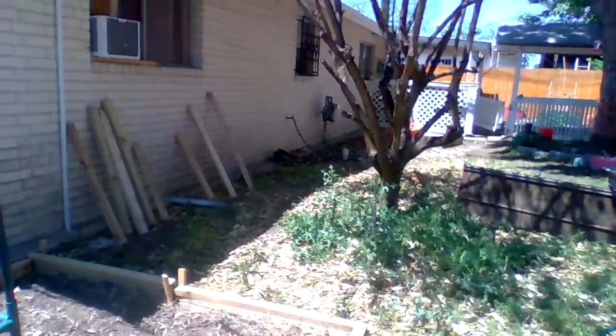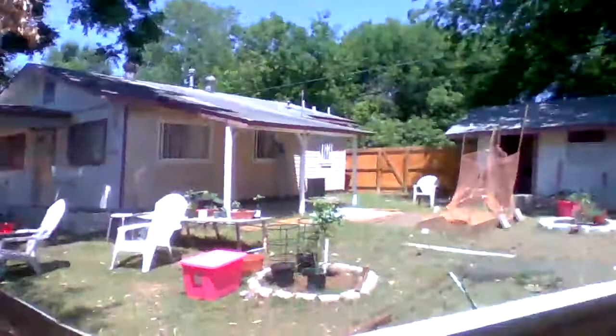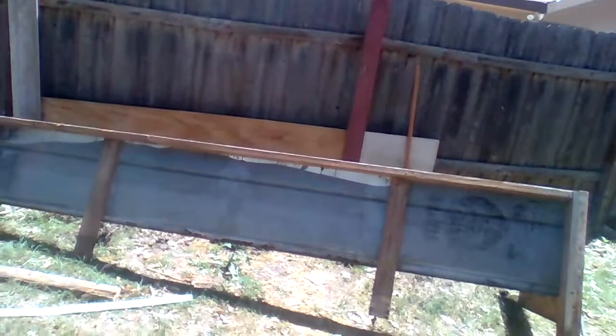I imagine it's my sewer cleanout that goes back this way for some reason — it doesn't go out to the street. There's probably two of them, but that's okay. What I'm going to do with this raised bed is go ahead and spray off the mud, get some linseed oil, coat it to protect it, and then I'm just going to have to move it down a few feet and change all this out. So that's a big job for me today.